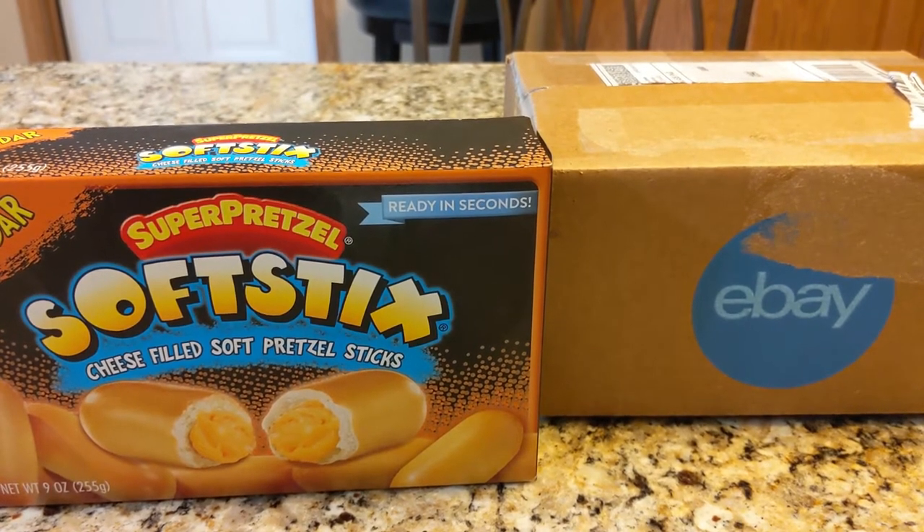Hey guys, welcome back to Packs and Pretzels. I'm your host Avi, and let's have some fun today on episode two. We're gonna eat some pretzels. I'm gonna give you a review on the Super Pretzel soft sticks — they're always great. I know a lot of people say they're kind of like the bottom feeder of the pretzel game, but they're cheese-filled so they're pretty amazing. I also got a package from eBay I'm gonna open up, and I'm gonna share my best pulls of 2020 so far. So let's do it.